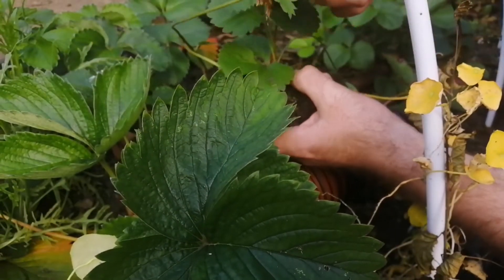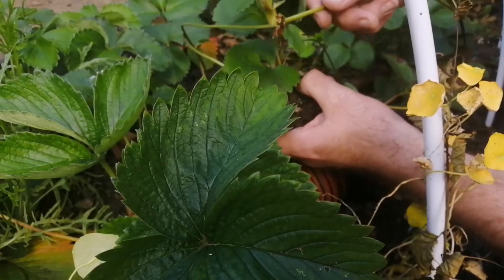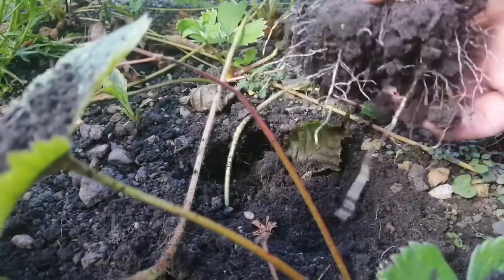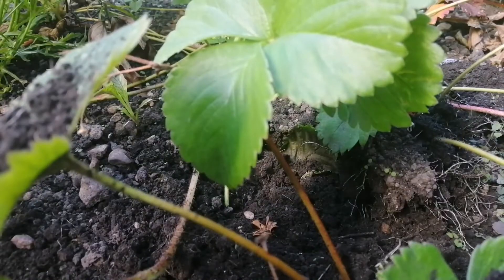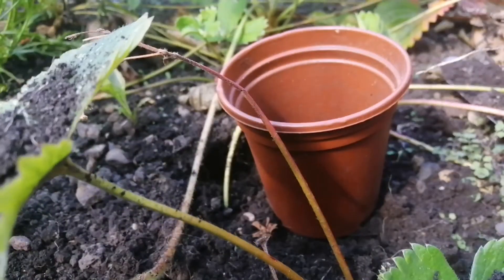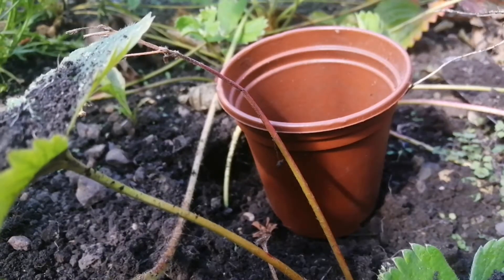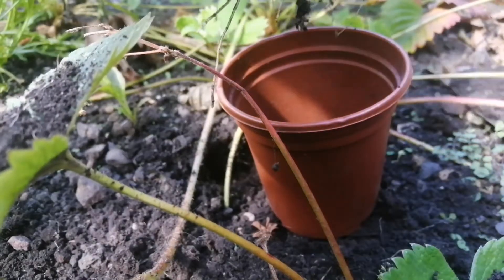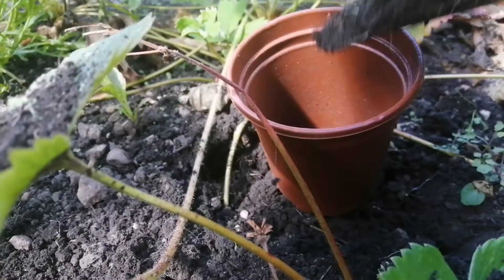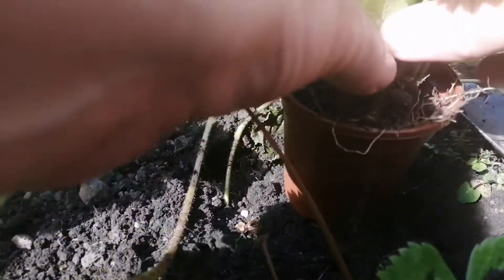What we're going to do is take these runners and pot them on in a way that's not going to cost you any money whatsoever. Here's my plant — it's already tried to root itself. All I'm going to do is take a pot. This pot hasn't cost me anything; it's come from the garden centre. Don't throw away your plastic until you've used it. I'm going to use some soil from the garden and pop that in like so.